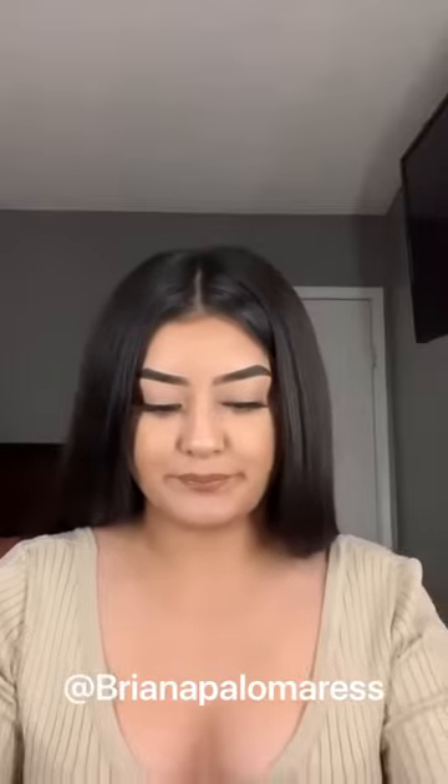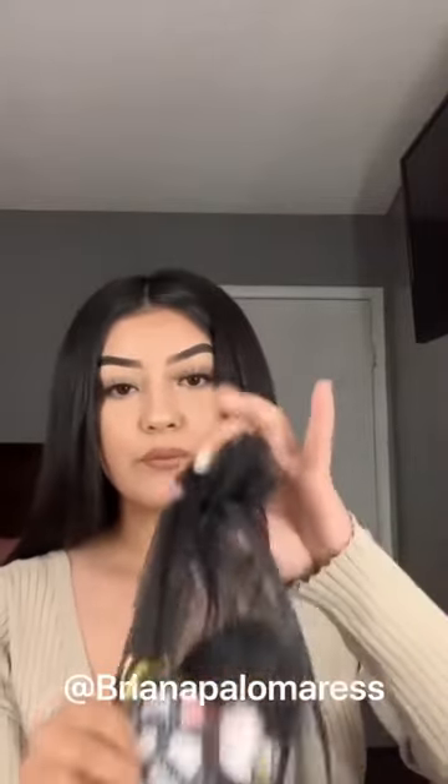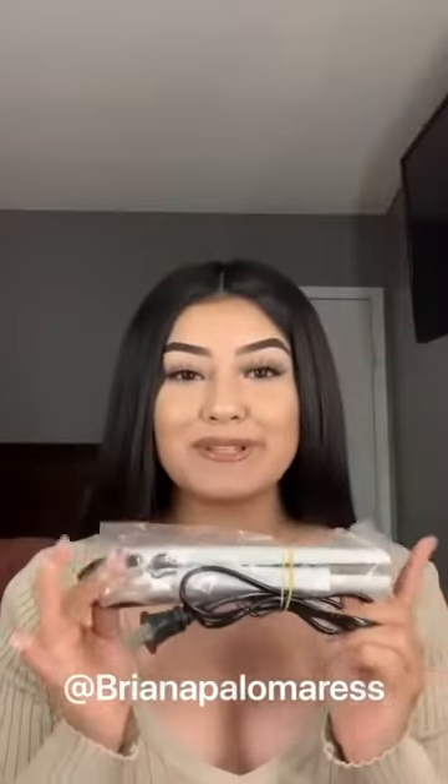I'm going to go ahead and open the package and show you guys. The extensions do come inside of this pouch. They are 100% virgin hair. They also sent me this blending comb, which is very, very important.